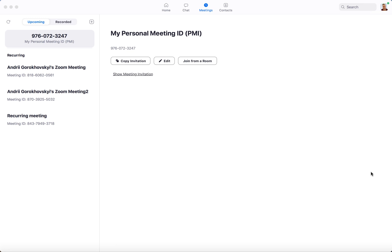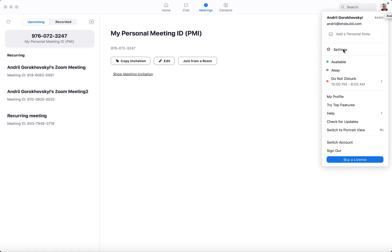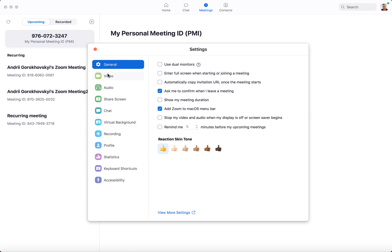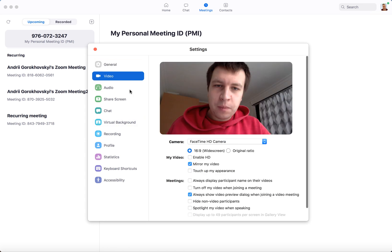Hello everyone. How to touch up your appearance, or in other words, how to improve your appearance on Zoom. You just need to open your Zoom client on desktop, go to Settings, and then go to Video. Here is the Video section, and here you have an option called 'Touch Up My Appearance.'